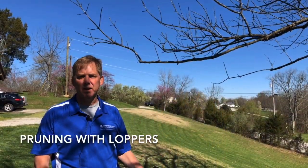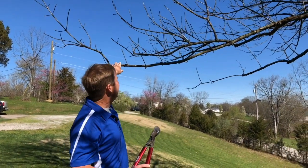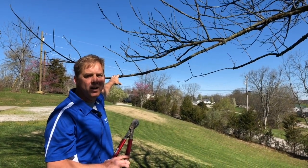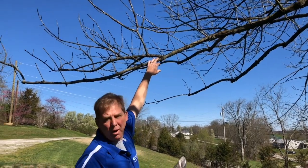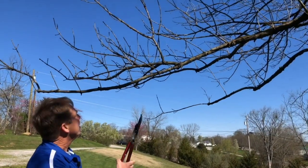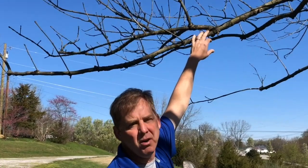Now we'll use loppers — the principles are the same as the hand pruner. This branch, when in full leaf-out, weighs down to where I'm ducking to mow around it, so I noted last fall to remove it. I'm going to come back to the branch collar to make the cut. Some people ask why not just cut it out here in mid-stem — the problem is there's no healing wood there. Always come back to a junction where you have branch collars.